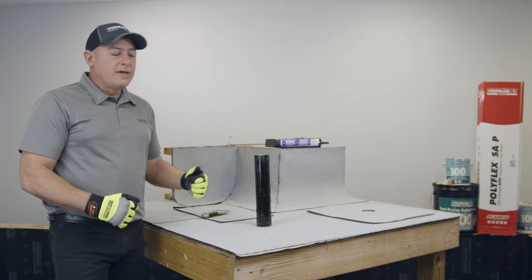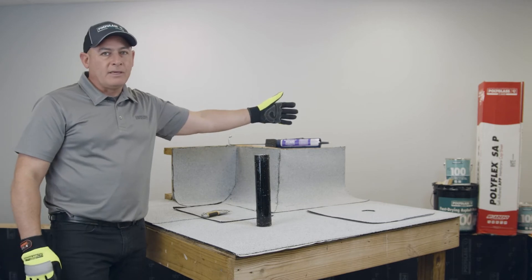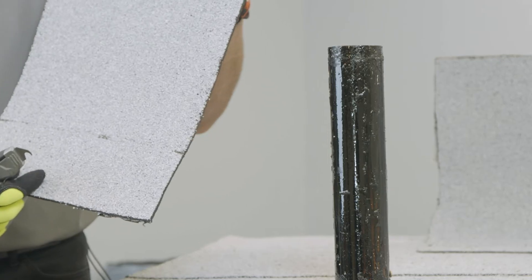The membrane we're going to be using is our Polyflex SAP, which is our APP self-adhered granulated cap sheet.